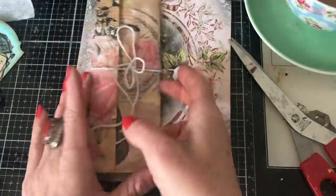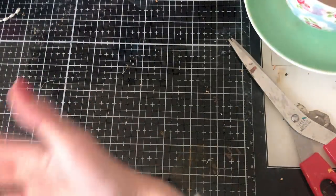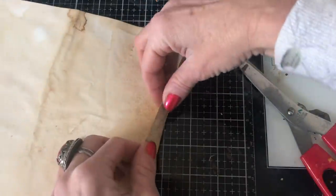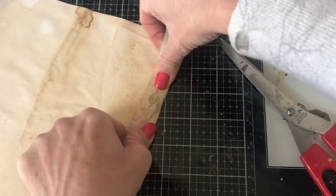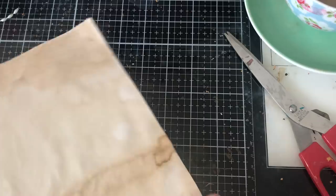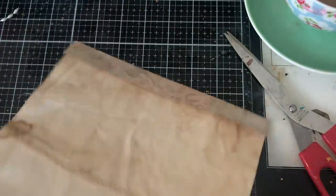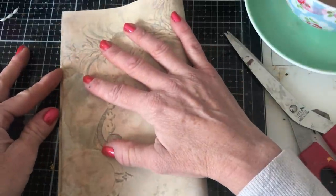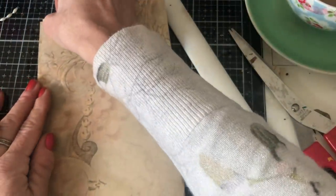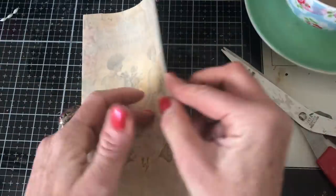I'll go through one or two more, not because they're complicated — I don't ever do anything complicated as you know — but I realized my tutorial was a little long-winded, so I'll try to make this slightly quicker. I've got this paper here, and again we're just going to fold the edge flap over like this. This is our tuck point — the space that our flap is going to tuck into. Squish that down with the bone folder, then take the other section and fold it in to about a millimeter away.